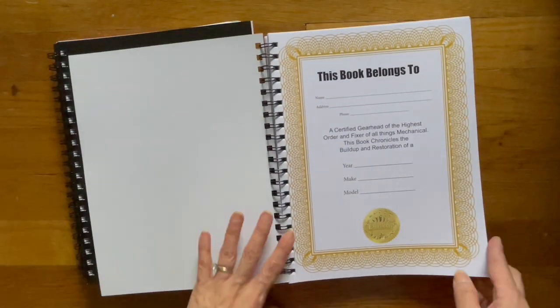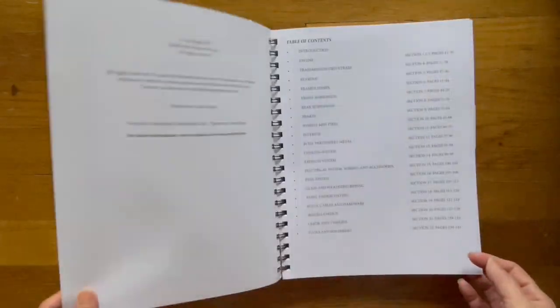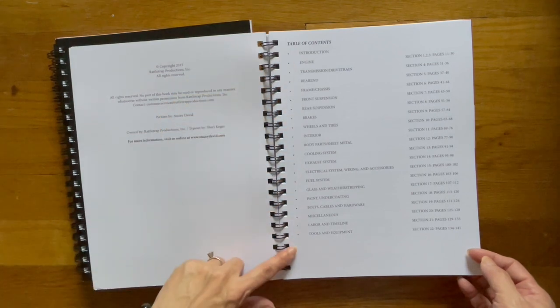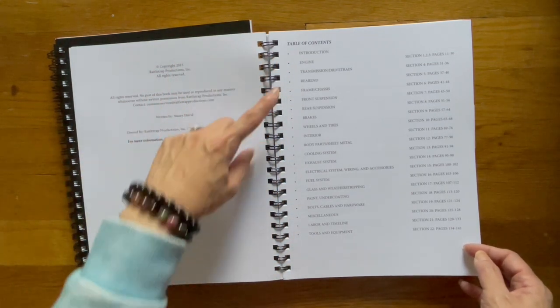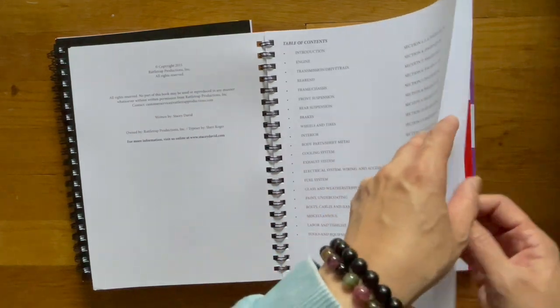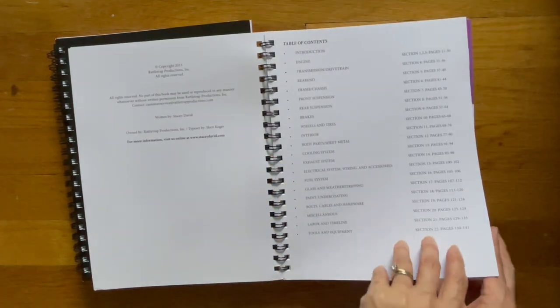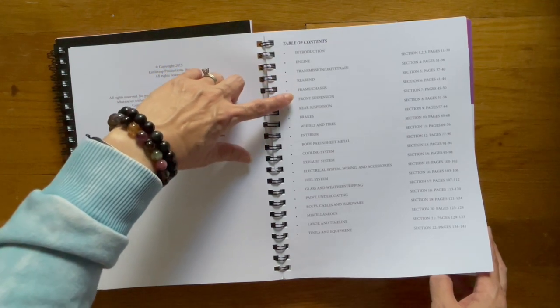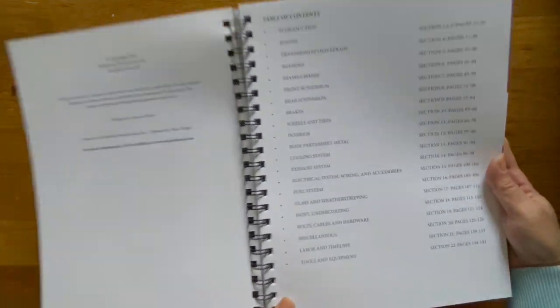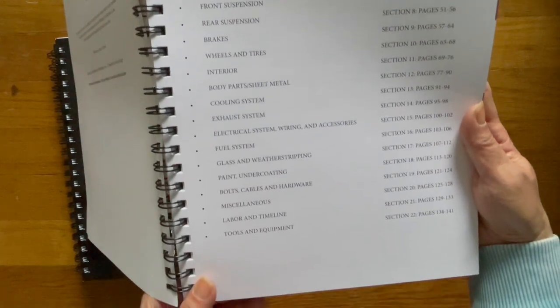So this is what it looks like on the inside. Here's the table of contents, and one of the things that I do like is that for each chapter, each section, it is color coded. And so we have intro, engine, transmission, rear end, frame and chassis, and then we go on down. So you can look at that.